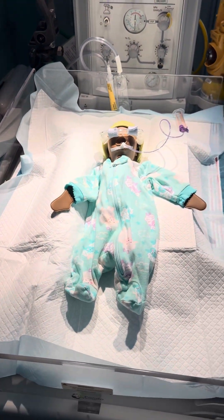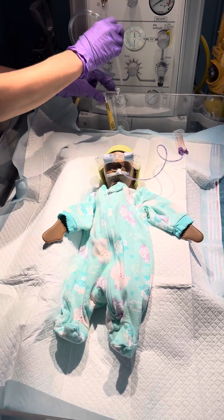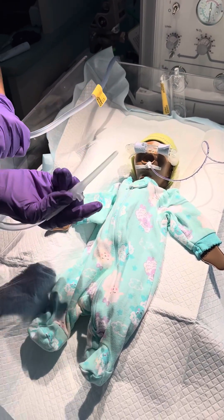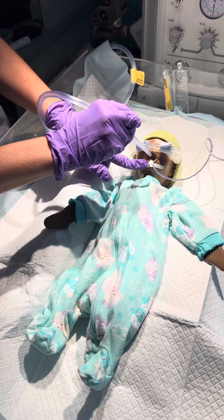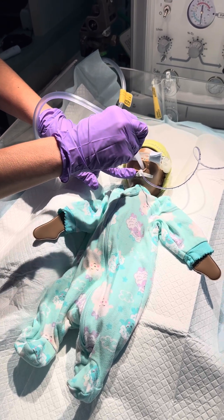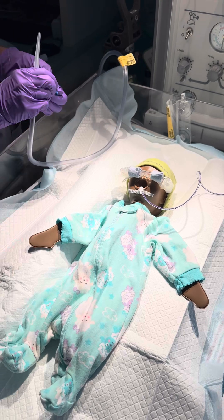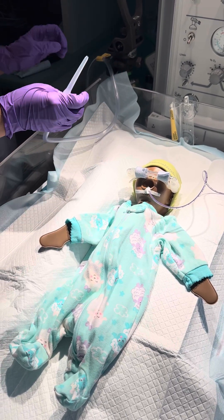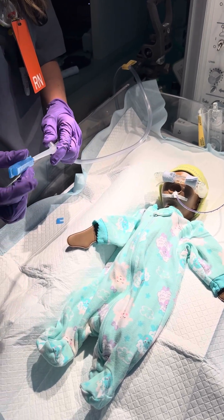First thing you're going to do is suction baby's mouth. Make sure you're using the right size Neosucker — we have yellow and purple. Purple's for our smaller babies and yellow's for our bigger babies. Then you're going to clean out the suction catheter with one of your sterile water bullets. If your baby's in an isolette, try to take the catheter outside the porthole so that it's not so loud as you're cleaning it. Protect that baby's neurosensory input.